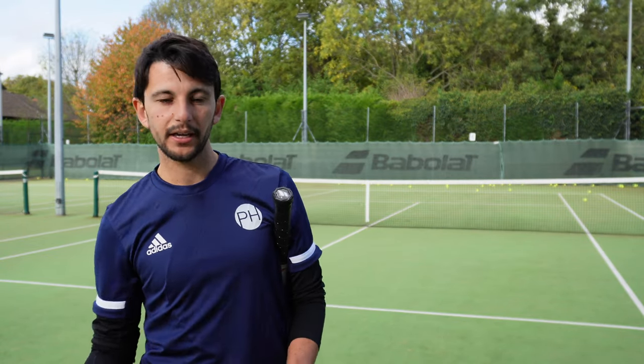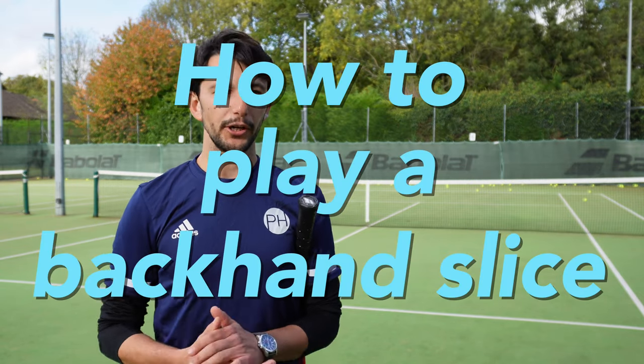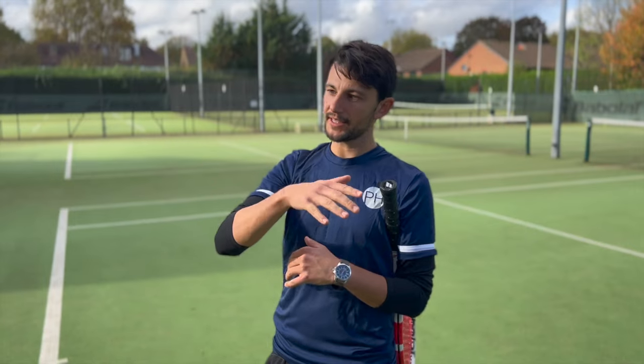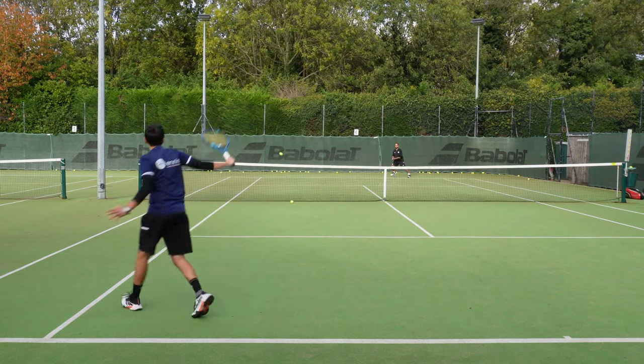Welcome back to the PH Tennis Coaching Channel. Today we're going to talk about the two types of different backhand slices. In the last video we talked about the when and the why; this week we're talking about the how. The two main ways to receive a ball for the backhand slice are: one, if the ball is rising, and two, if the ball is dropping.